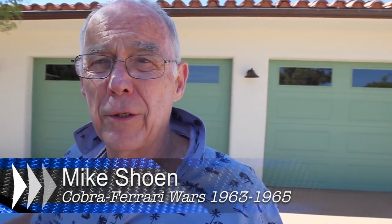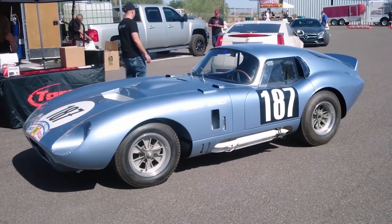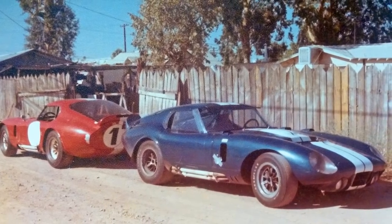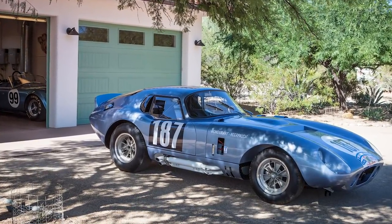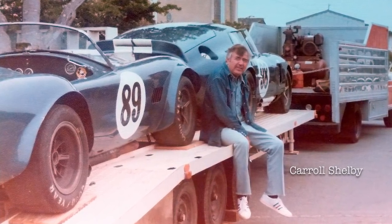Hi, my name is Mike Schoen. We're going to talk about the Cobra Daytona Coupes. I've got a recreation of one here. I one time owned three of the original cars all at the same time, and I owned the original of this car as well, which is a copy of the CSX 2300. The car I kept for 25 years was CSX 2299, and I also owned 2602, the last 289 Cobra and the last Coupe. So I can tell you whatever you want to know about these cars.